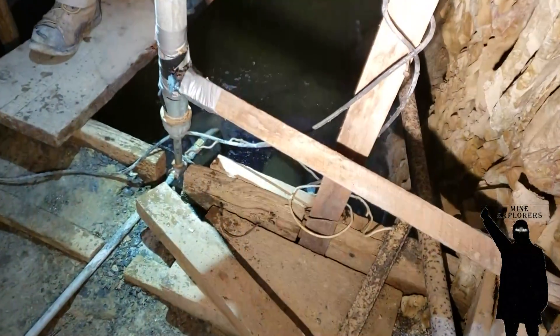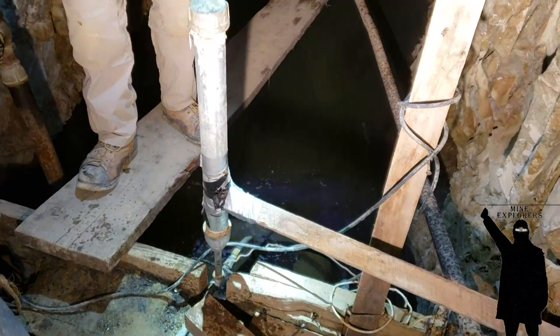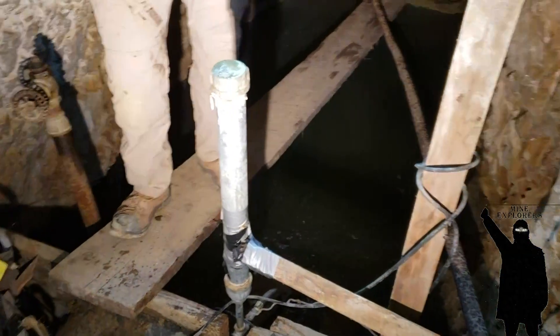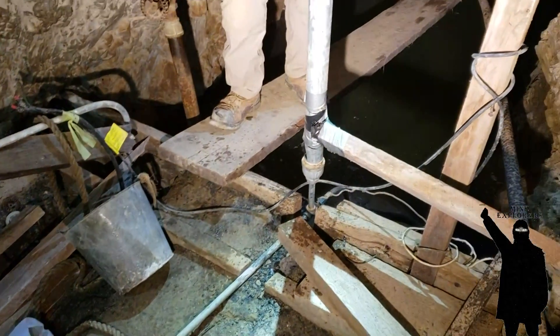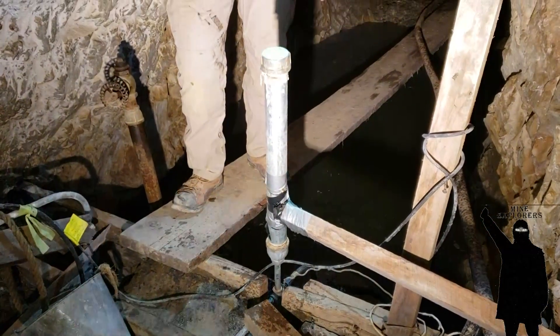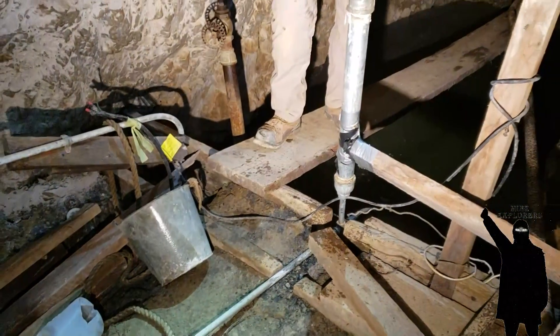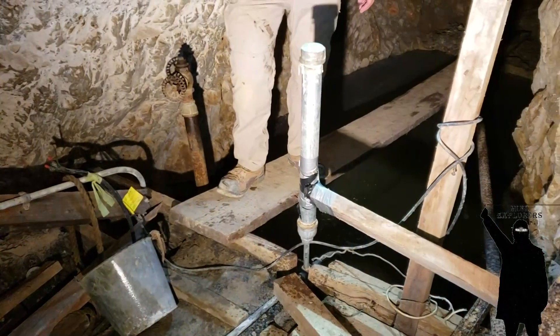We think this is what they did to prime it — since that's a check valve right down there, you just take this cap off, take that bucket and fill it up, and loosen that white filter trap back there. That primes it. But I think it's primed enough — it should work.